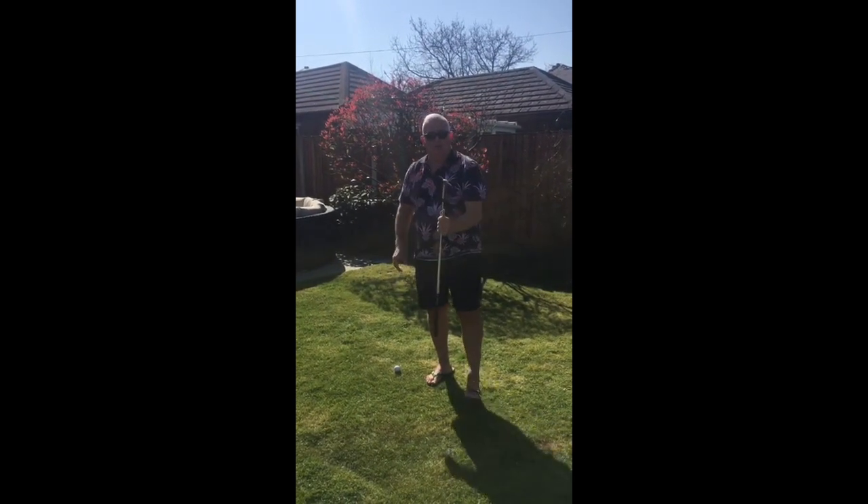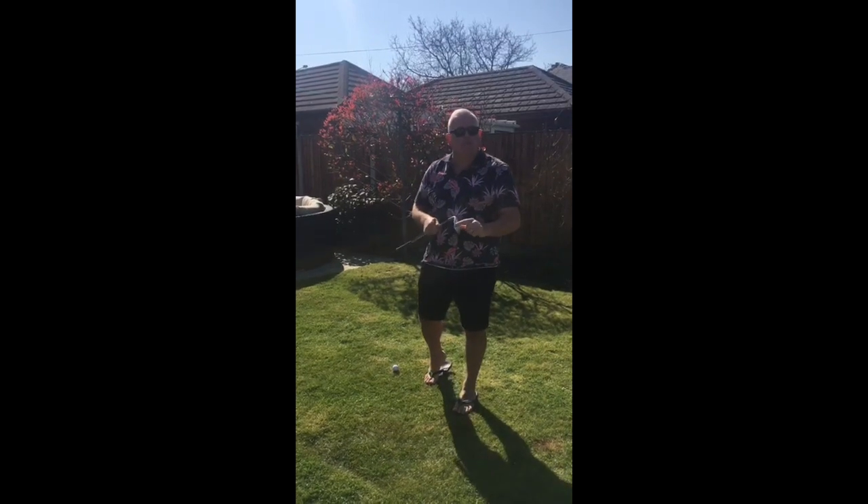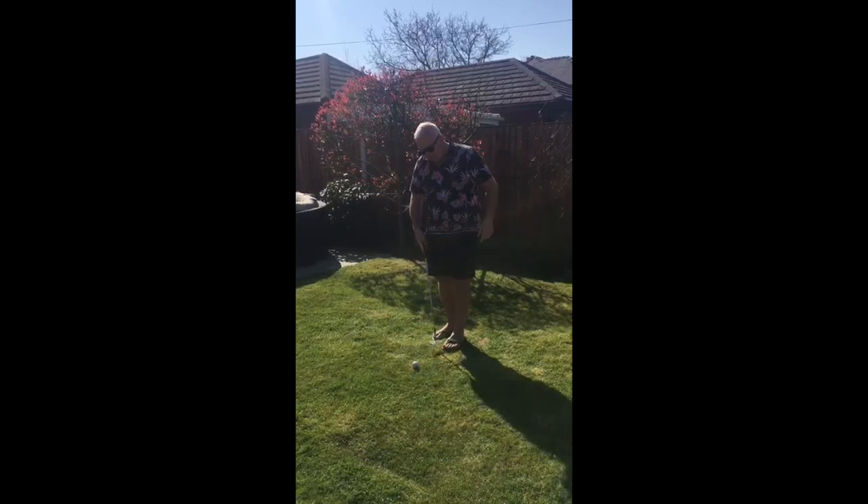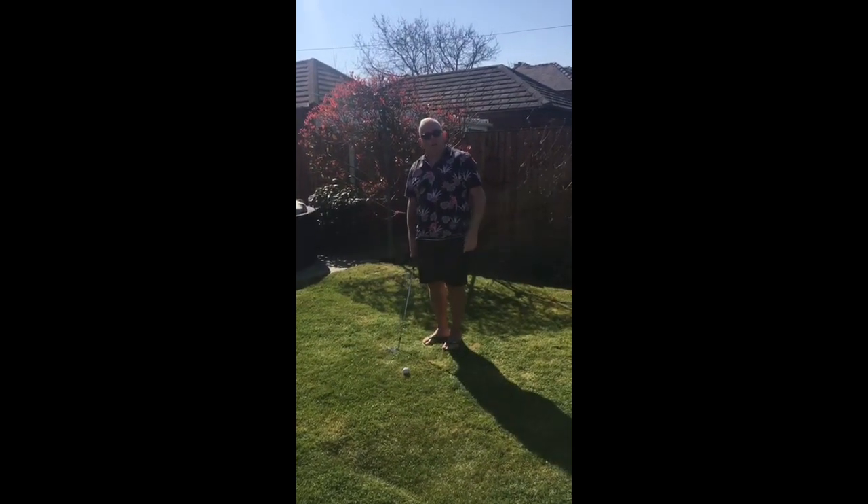For this I'd always use my lob wedge — some of us have 58 degrees, some of us have 60 degrees. I always position the ball at the front of my stance and get my weight evenly balanced.